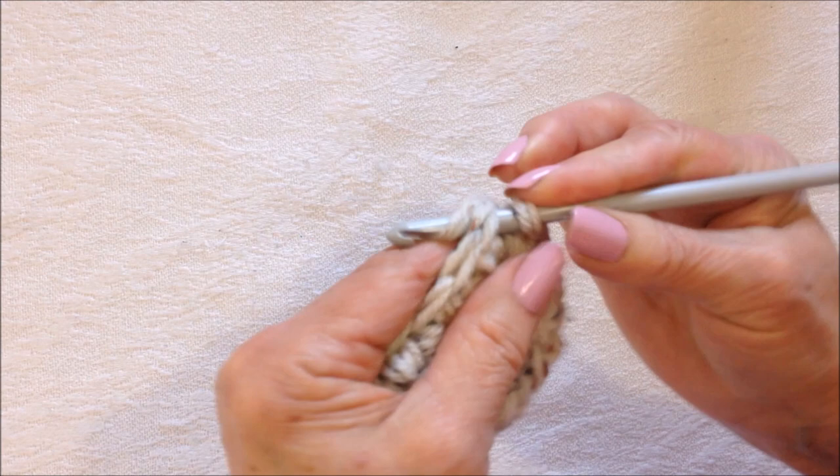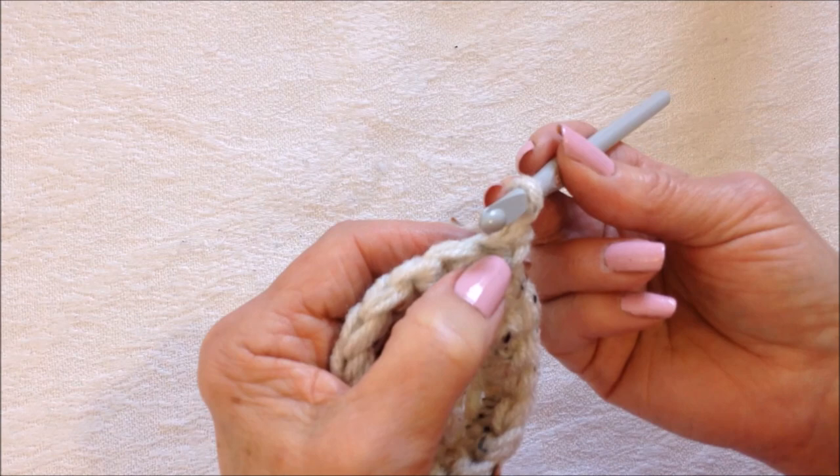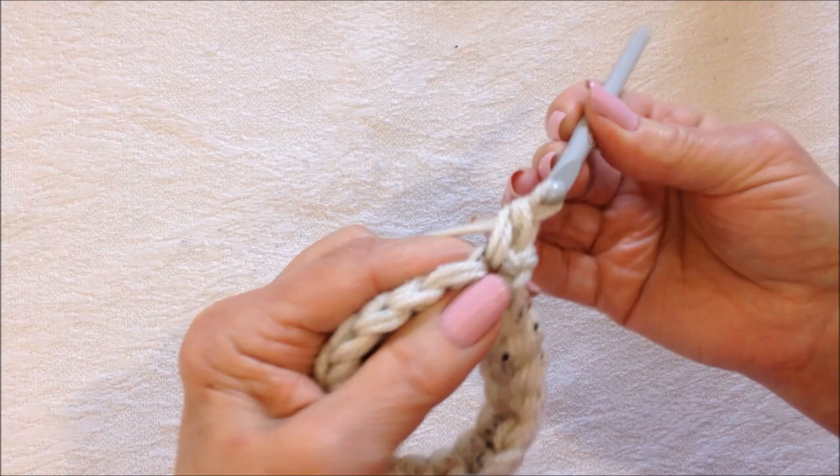Slip stitch to join, then chain one and turn. When you start the next row, to keep an invisible join, the chain one is not going to count as a stitch. So in this very first stitch you'll make your first single crochet — single crochet in that stitch.